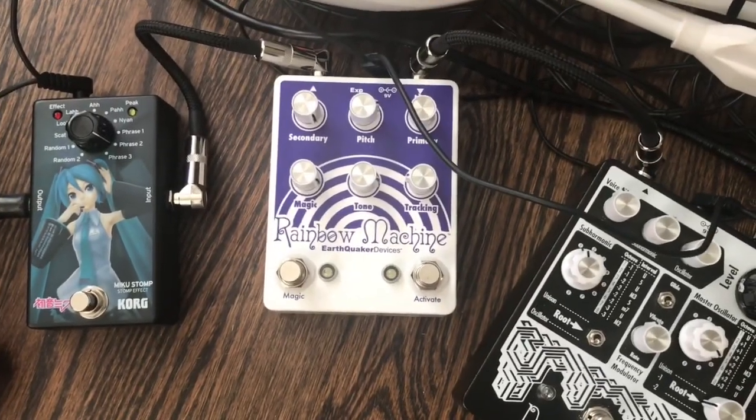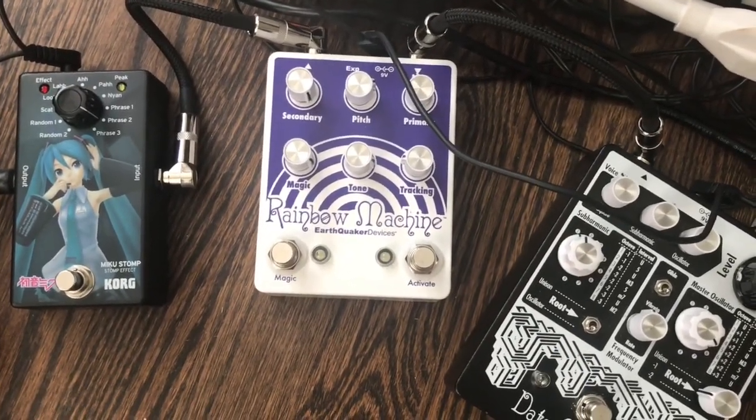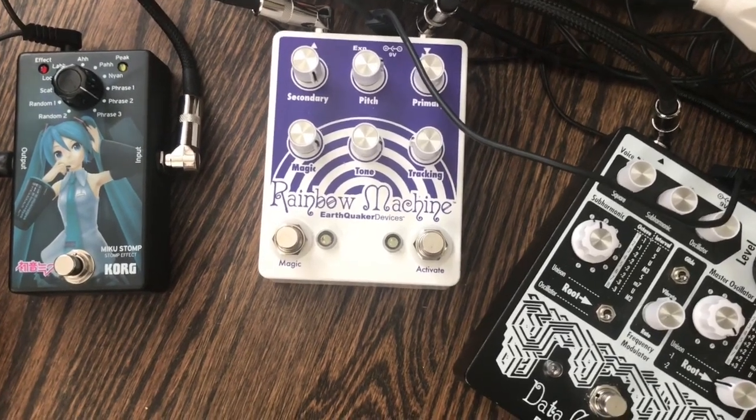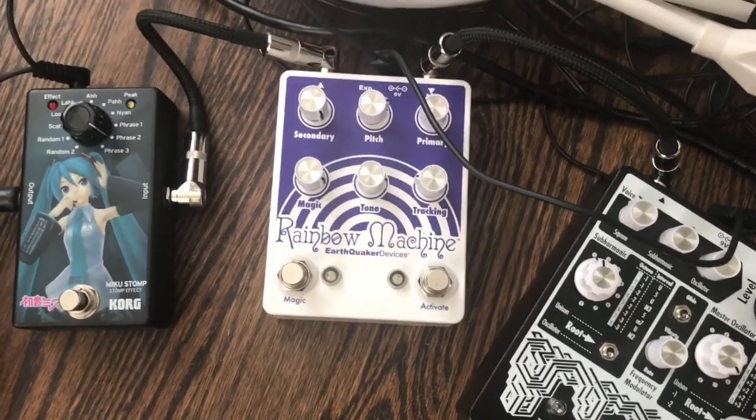This is the Earthquaker Devices Rainbow Machine. It's almost like an arpeggiator, but it also does chorus and delay. It does all sorts of cool stuff.